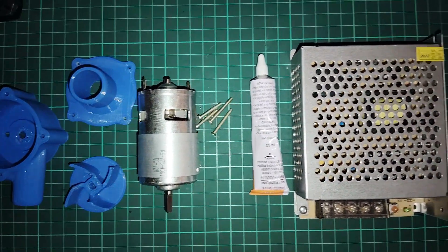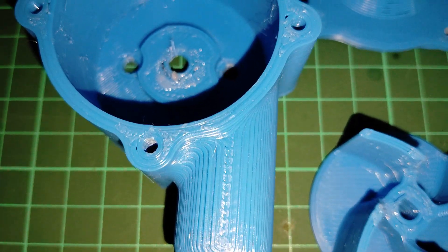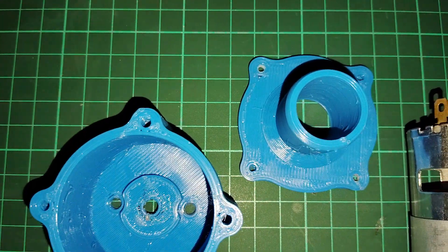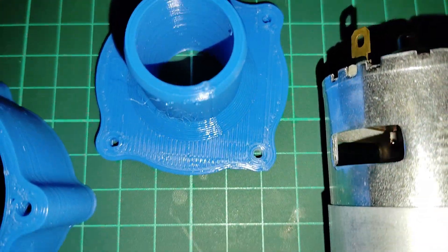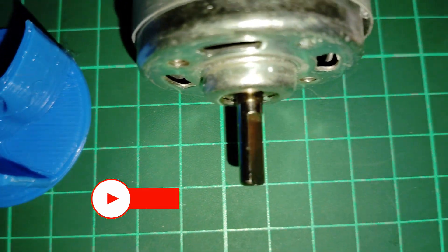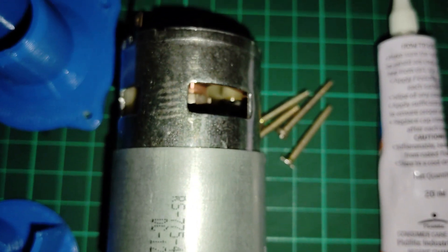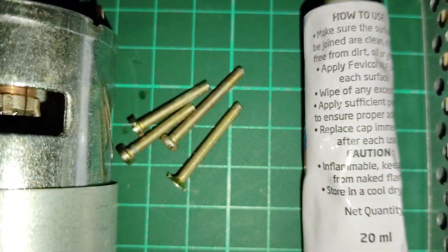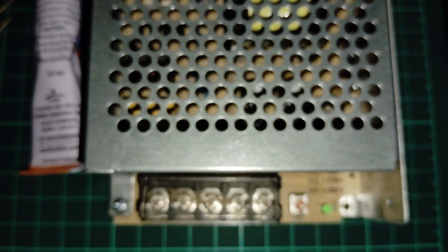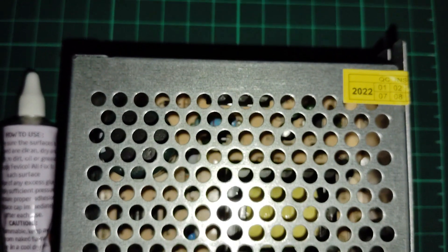Here you can see all the components used for this project. This is the housing of the water pump, and there are two parts of the housing. Next is the propeller. Another component is the motor, that is a 12 volt RS 775 DC motor, and some screws, one adhesive material, and a power supply for powering up the motor. These are the components I have used to complete this project.